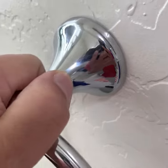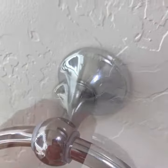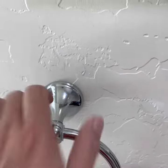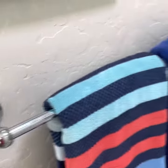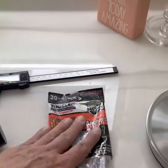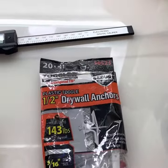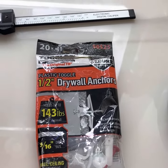With two screws we have 300 pounds load capacity — we're done! 300 pounds of strength definitely can withstand kids' abuse, even if they hang on there. For the toilet paper holder, I would definitely recommend this drywall anchor. Super strong all around.